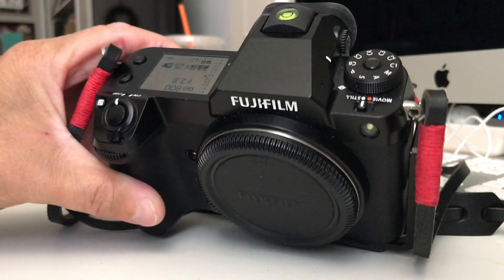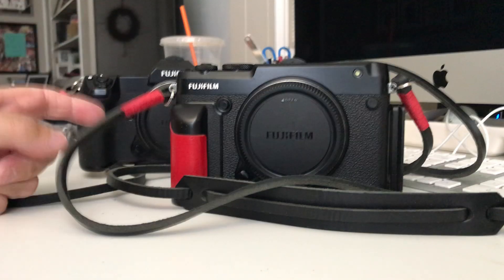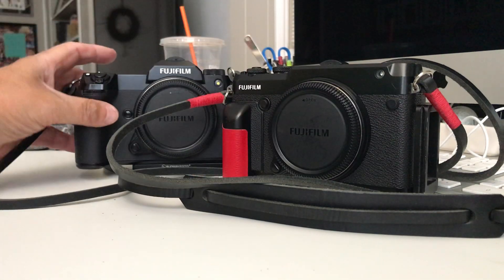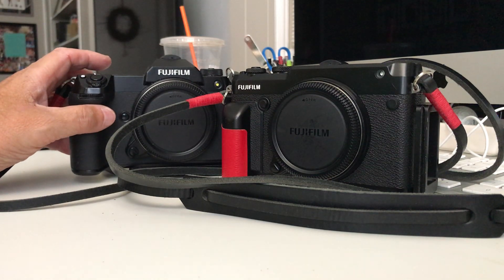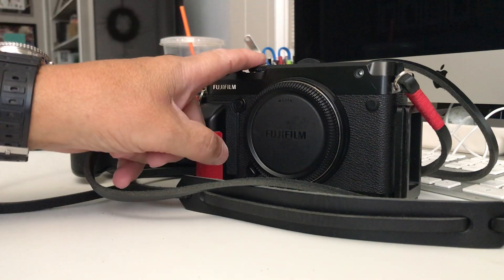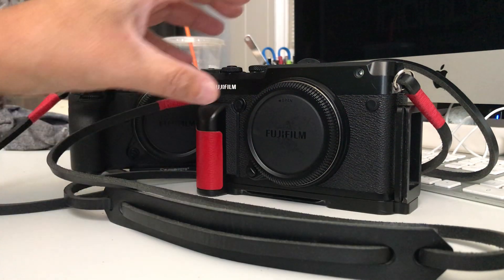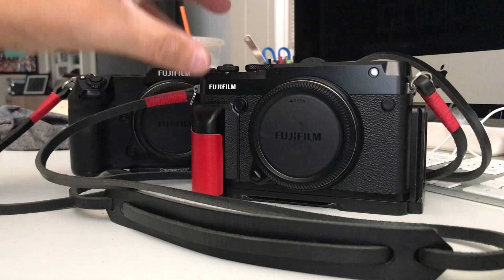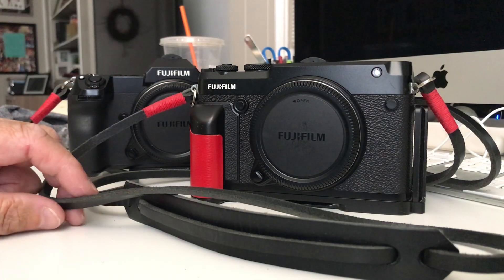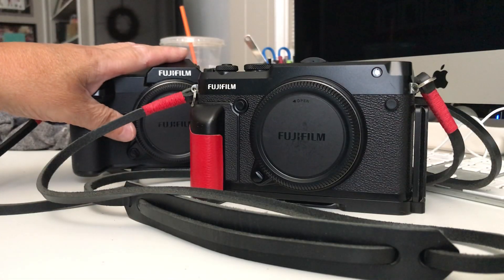The 100S is very clinical, very surgical — a nice camera, don't get me wrong. On my 50-60 day trip I came back with about 9,000 RAW files. The 100S probably accounted for about 7,500 of those images, while the 50R I used for walking around and a bit of hiking. I just love the weight, the feel, and the shutter sound of the 50R.